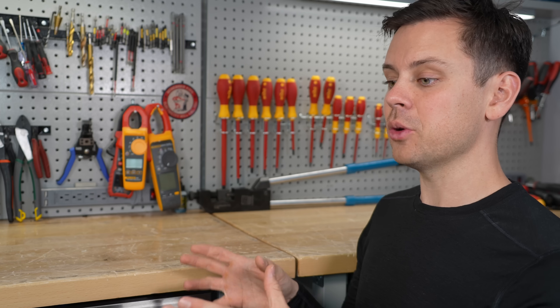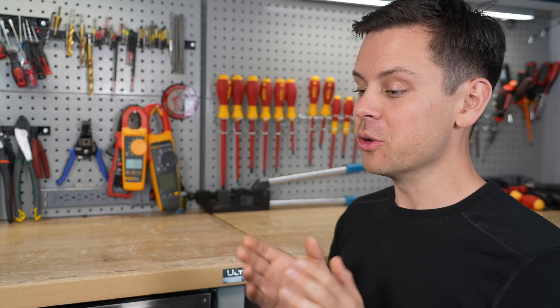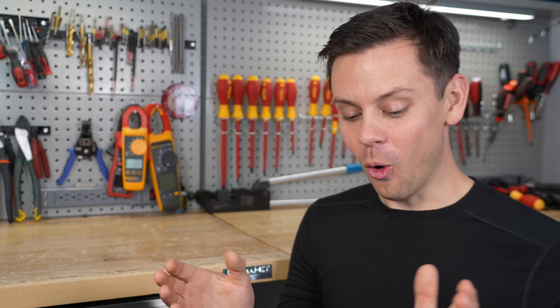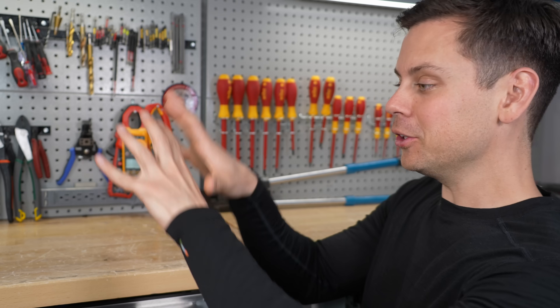When working with those devices you have to connect them last. You won't believe how many people connect an inverter to a battery and then try to wire up something else while it's still connected — that is wrong. Or they'll connect leads to the battery and have them floating around and then connect them one by one. Do not do that. Build your system first, then connect the batteries last.